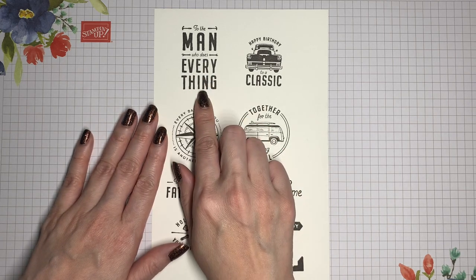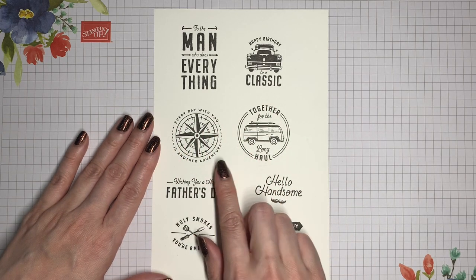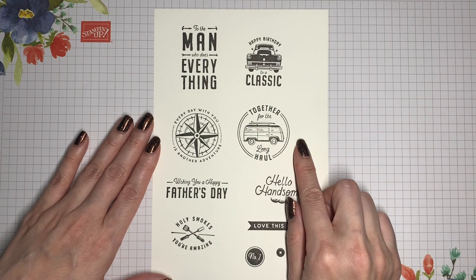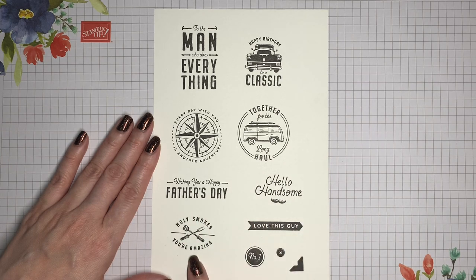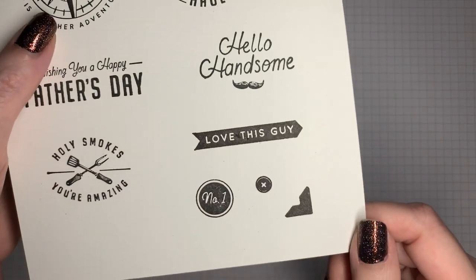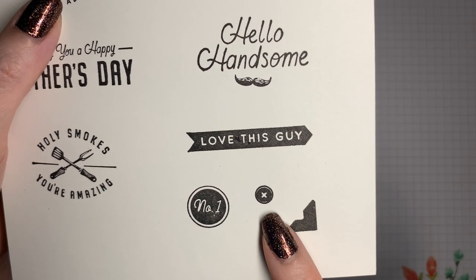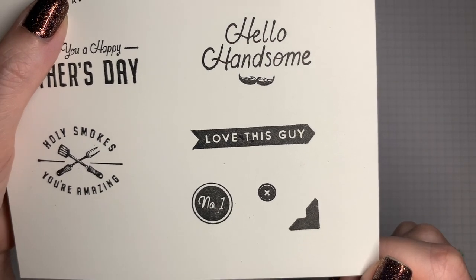The sentiments include: to the man who does everything, happy birthday to a classic, every day with you is another adventure, together for the long haul with a band and surfboard image, wishing you a happy Father's Day, hello handsome, holy smokes you're amazing with some barbecue tools, and love the sky. There are also three smaller stamps: a number one symbol, the top of a Phillips screw, and a small triangle like a photo corner.